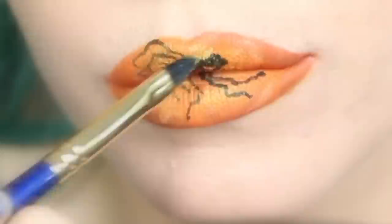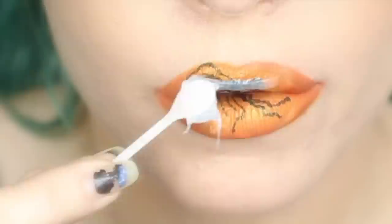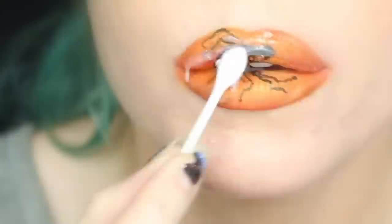Now you could totally walk away right now with a pretty cool looking lippy, but we're going to add an extra step using Alcone's Third Degree, which will make this look really cool. Third Degree is a silicone mold compound that is awesome, and we're going to use it to layer on top of the lips to give a three dimensional fossilized effect.